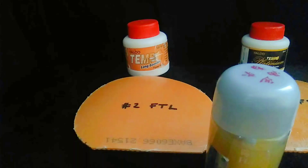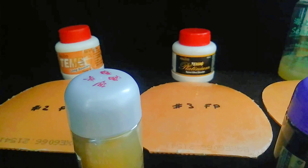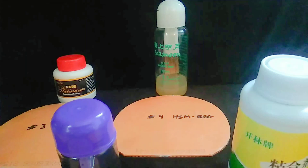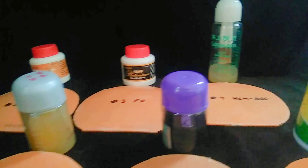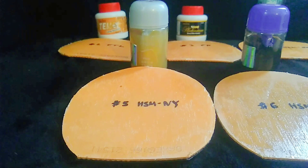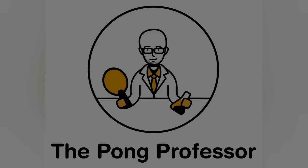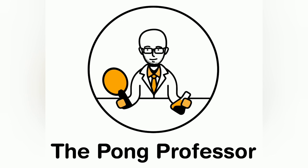Just to bring you up to speed, I'm testing six different boosters: Falco Tempo Long, Falco Platinum, and three versions of Haifu Seamoon — the regular version, the national yellow version, the national black version — and finally the Kailin booster. Originally I applied two booster layers directly on the sponge of 41-degree Hurricane 3 orange sponge rubbers. Following the original test, discussed in parts 1 and 2 of this series, I removed the Hurricane 3s and applied a third booster layer on the existing dry glue layer, waited overnight, and then reassembled the paddles. What follows are my brief comments on how the third booster layer changed the playing properties of the Hurricane 3s relative to the original test.